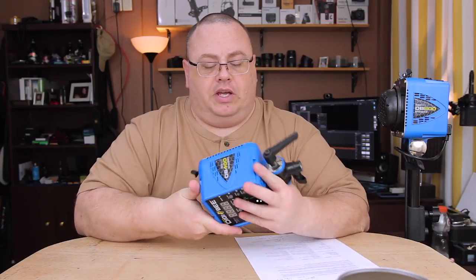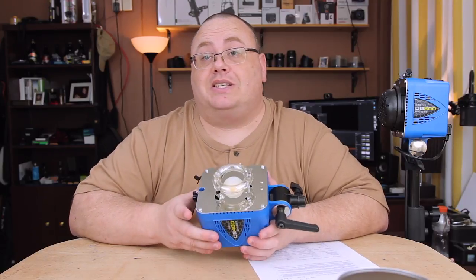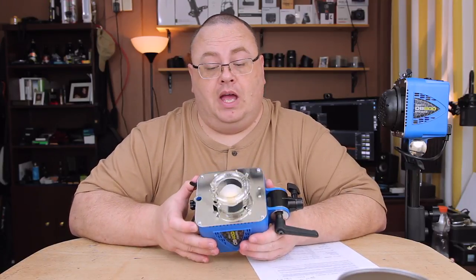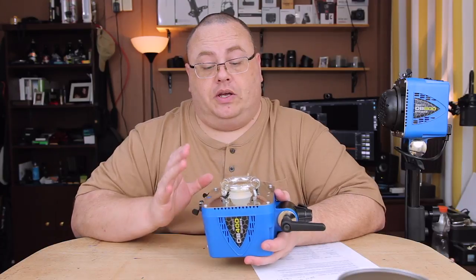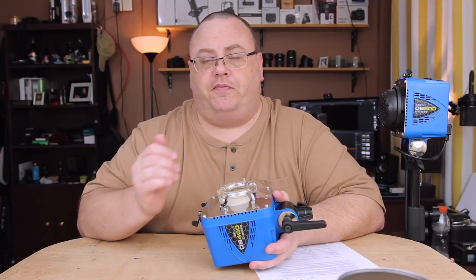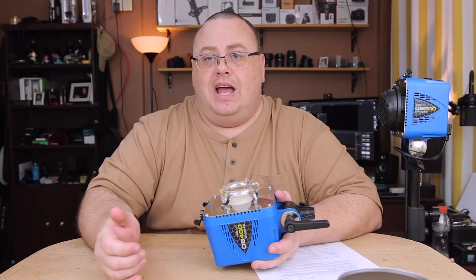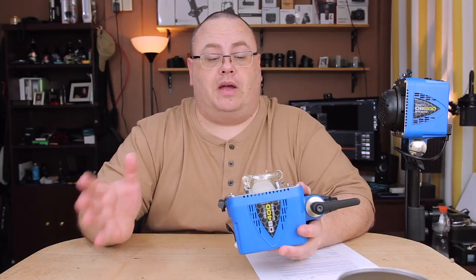The flash tube as well as the modeling lamp is daylight balanced at 5600K. They're very, very consistent. I can set my camera's Kelvin to 5600, and when I pull images into Lightroom, I don't even have to adjust the white balance anymore — they're that good.